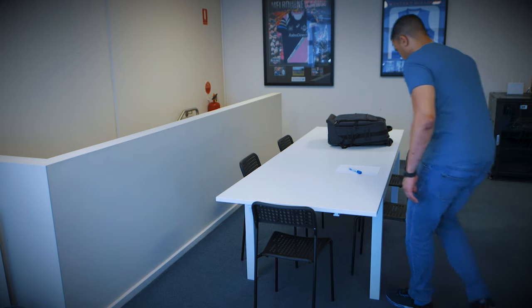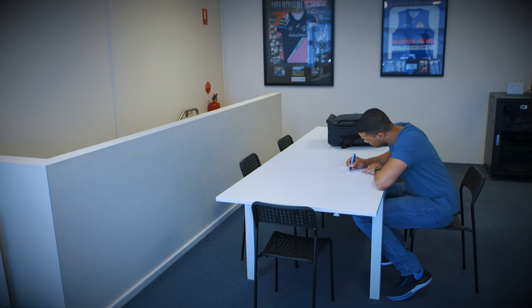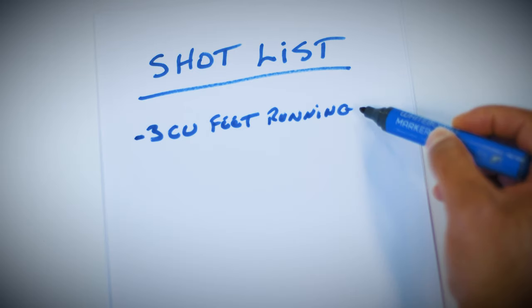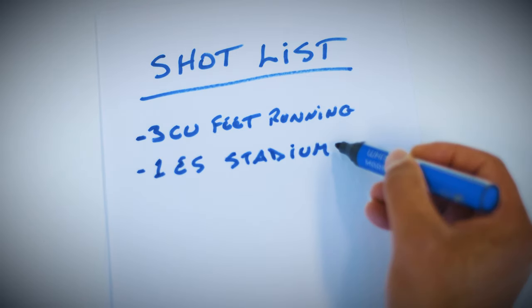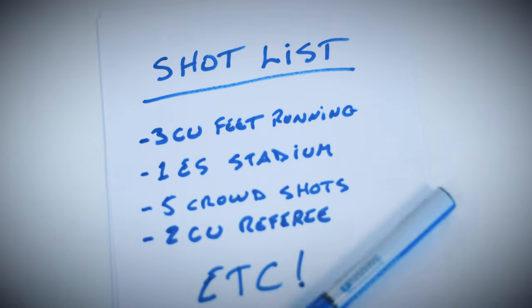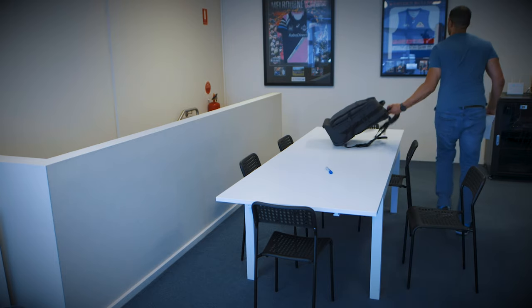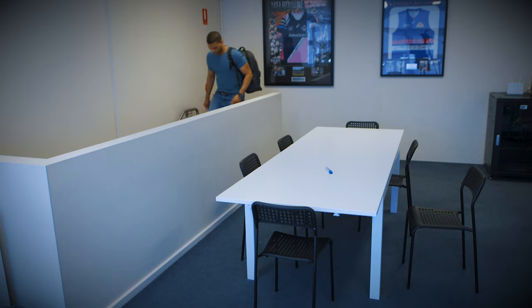Shooting with a plan will prevent you from wasting precious time and energy on unnecessary things. A good plan should always include a shot list. A shot list is a very effective way to make sure you get all the content you'll need later on for your edit. For example, on my shot list there's usually a lot of cutaway content like three different close-up shots of feet running, one establishing shot of the stadium or arena, five different crowd shots, two close-up shots of a referee, and so on. These are all items that you can tick off your list before, during, and after the game.